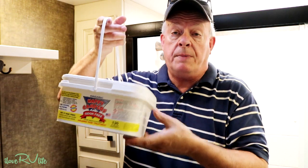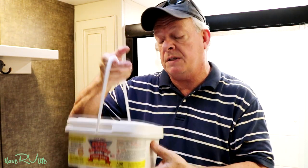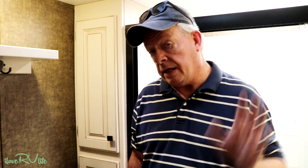We buy a big tub of Happy Camper and it lasts us a year-plus traveling seven to eight months. Never put Clorox in your toilet — it'll break down the seals and cause leaks. Don't put purple liquids, Lysol, pine oil, or anything like that. Just put Happy Camper in and it'll keep a super clean tank. I'll put a link in the description so you can find it on Amazon.